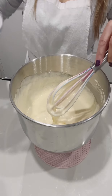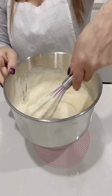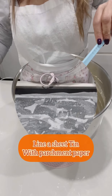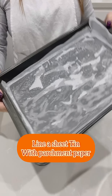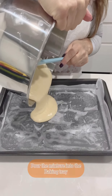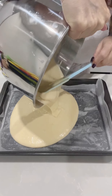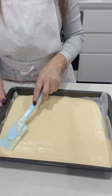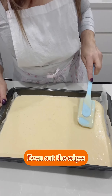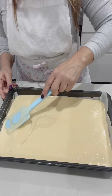Add the last batch of flour and fold it in. Line and grease a sheet tin with parchment paper and pour the batter into the tin. Even the batter out to the edges of the tin — this will give you an even sponge.